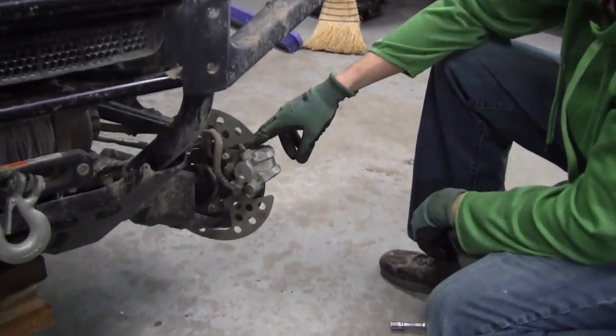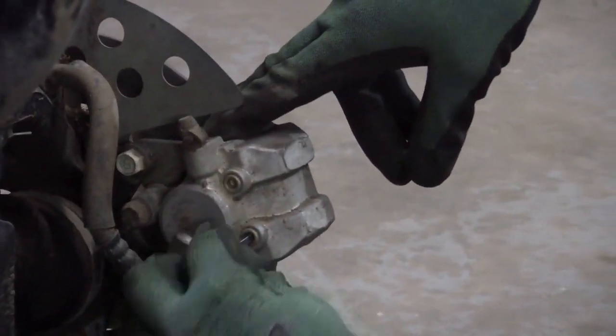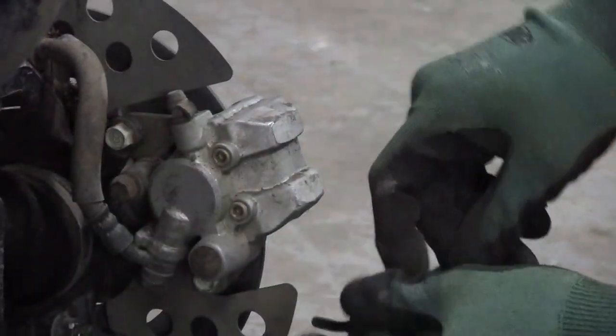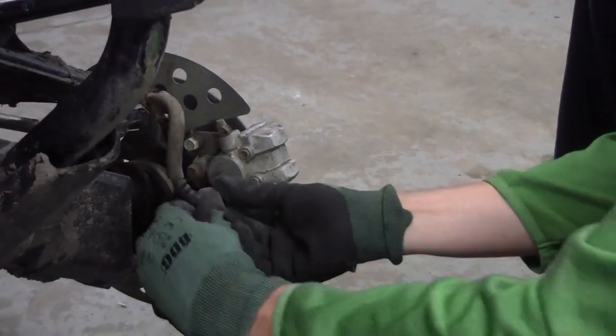The second thing we're going to do is there are two allen key bolts here holding your brake pads. What I like to do first is either take these right out or just loosen them off, because once you pull your caliper off it's a little harder to break them loose. Then these just screw right out.